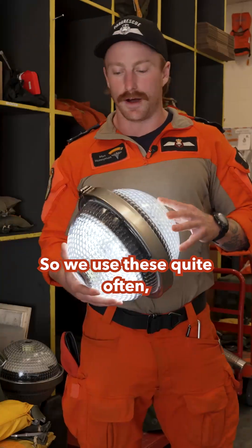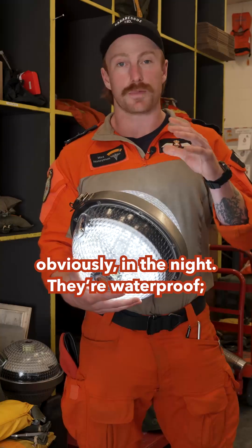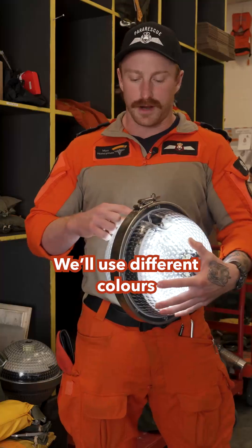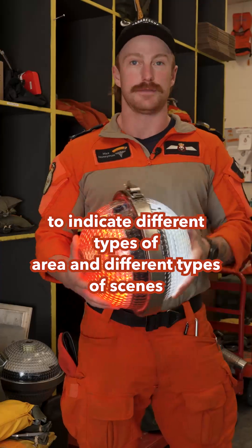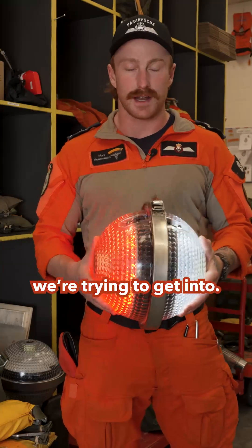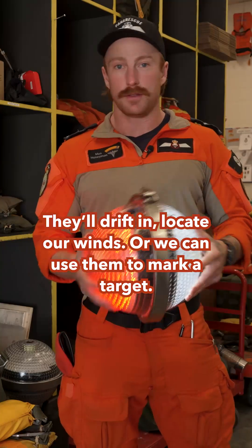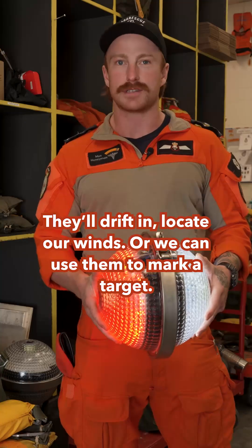We'll use these quite often — obviously using them at night. They're waterproof, so we can drop them onto boats, get down there, and see what they are. We'll use different colors to indicate different types of areas and different types of scenes we're trying to get into. We can mark our spots, get down, we can jump with them. They'll drift in to locate our winds, or we can use them to mark a target.